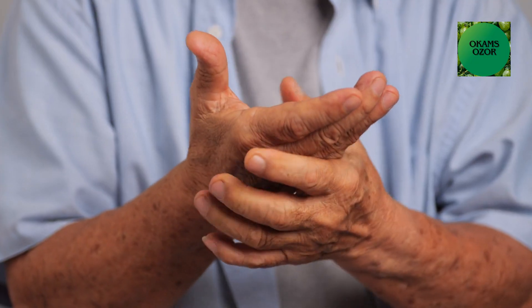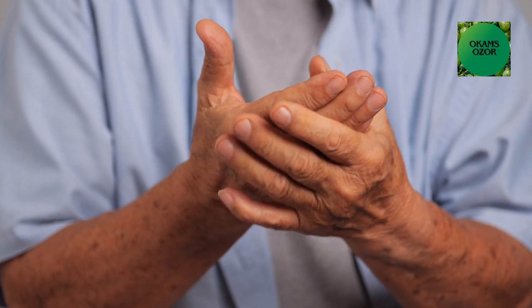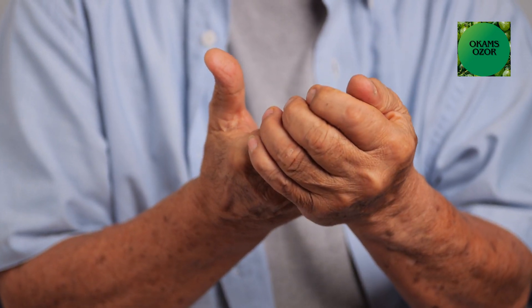Number two: Tingling and numbing. It can help relieve pain in people who have the syndrome of tingling and numbing of the palm or fingers.